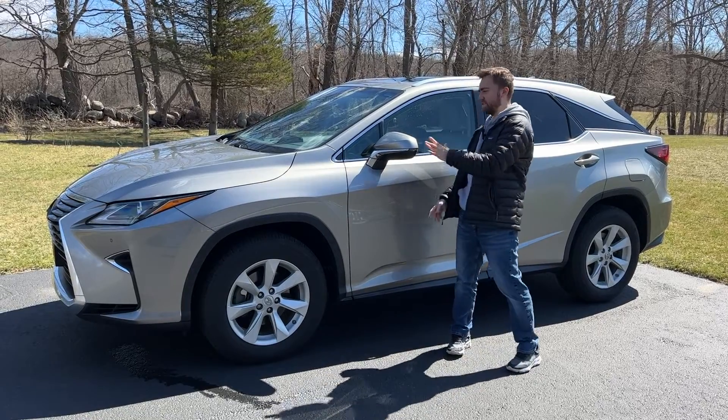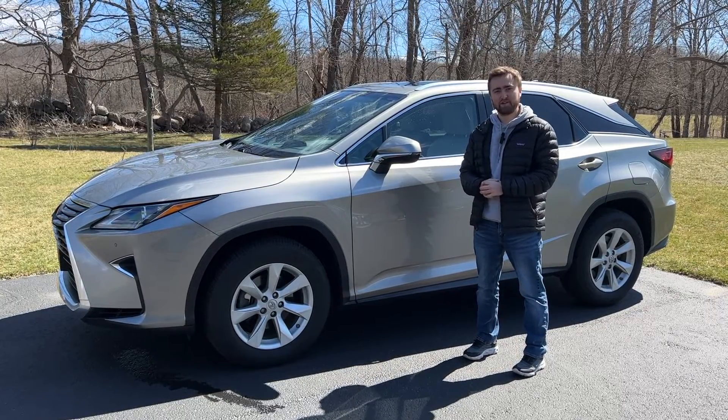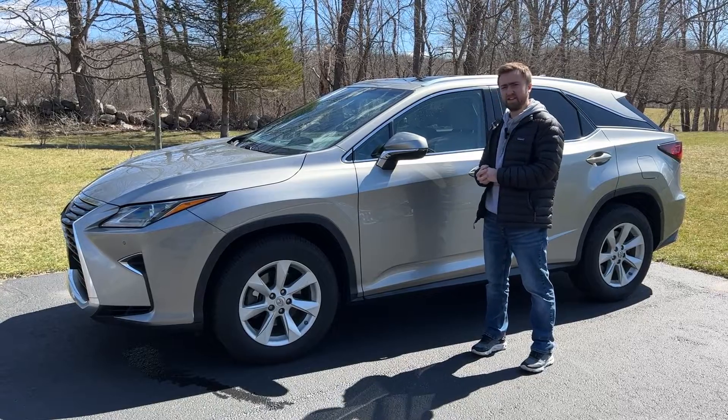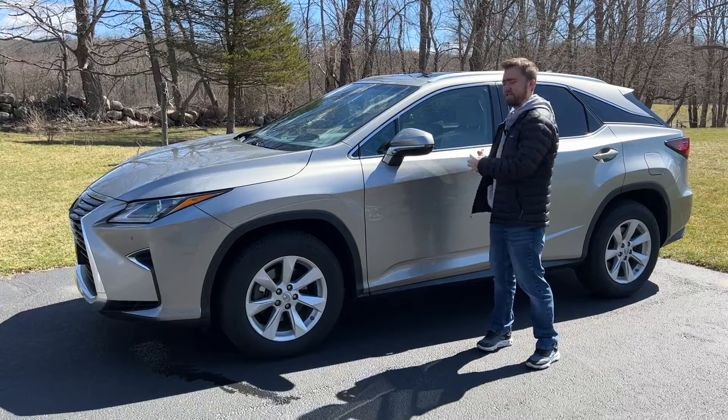The Lexus RX 350 is 192 inches long, and is actually on the same platform as the Toyota Highlander. To put this into perspective, the Tesla Model Y and Model X are 198 inches — about half a foot longer than this RX 350.